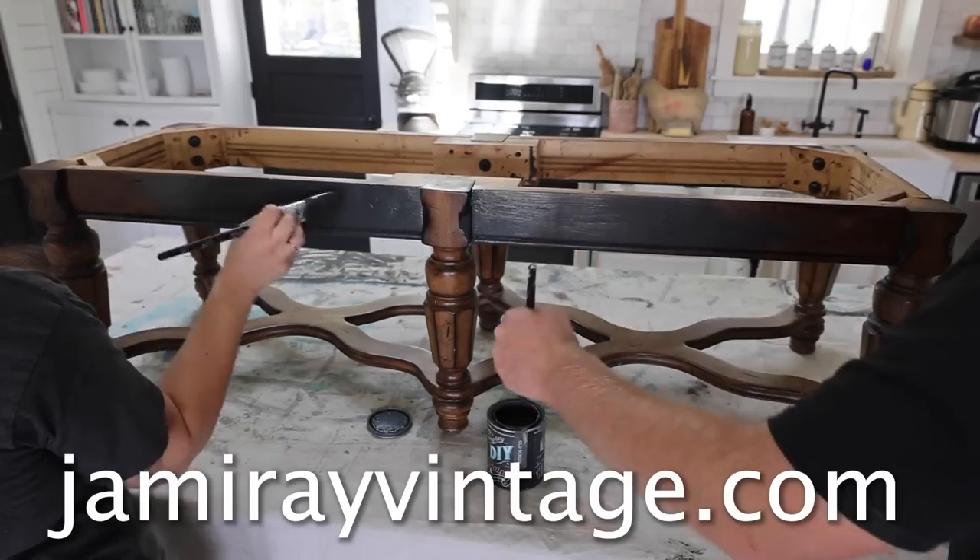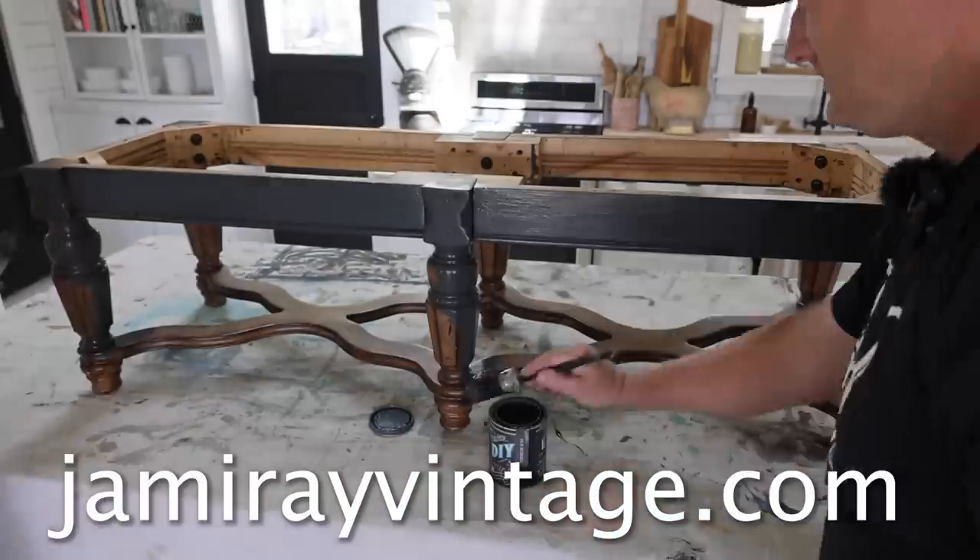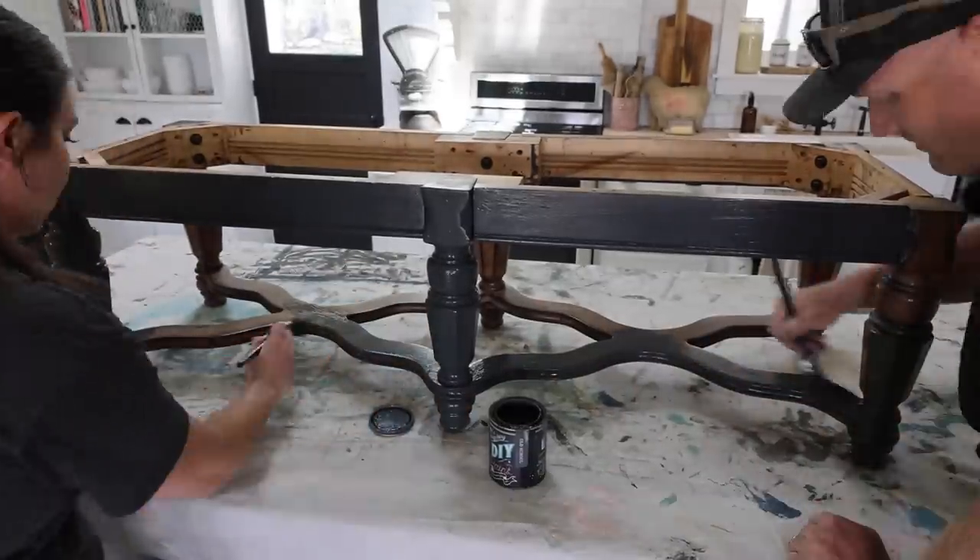For the paint products you see us use today, visit jamierayvintage.com. DIY paint is a great multi-purpose paint and we're going to be using this on the bottom.